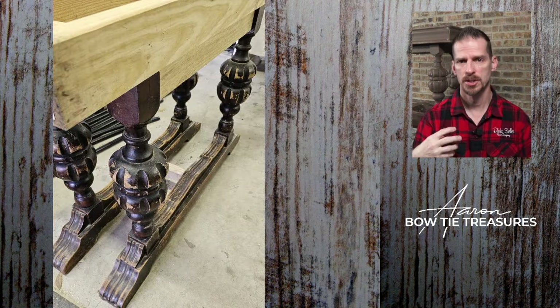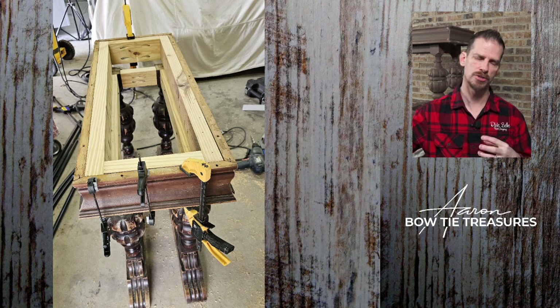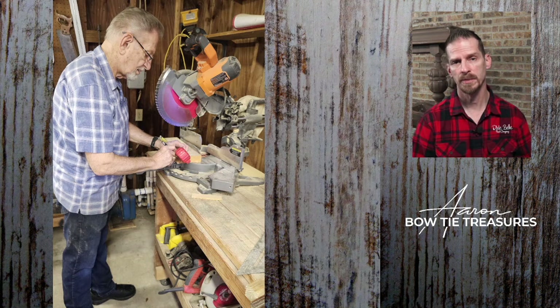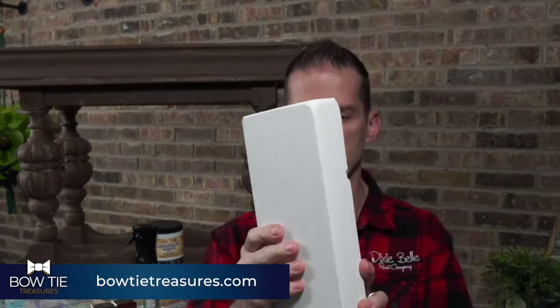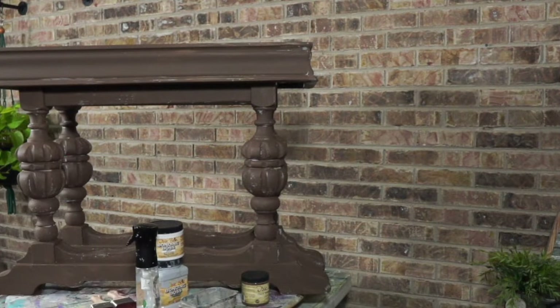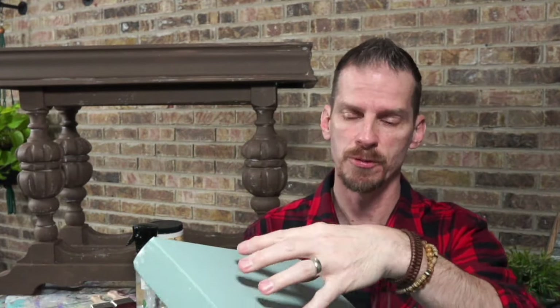I don't even mind if the Bonding Boss shows up in my distressing. Tonight might be a little too soon to distress, but we might try some wet distressing and see if that looks okay — if not, I'll come back to it later. I don't want to sand into the original wood; I want to distress into the Chocolate, maybe lightly into the Bonding Boss. The Bonding Boss was there to stop bleed-through and give a good foundation. We're going to be using Dixie Bell's Vintage Duck Egg as our next color. I already did some boards in Vintage Duck Egg tonight, but I'm actually going to finish them with something like Fluff or white and then distress that to reveal the Vintage Duck Egg underneath.